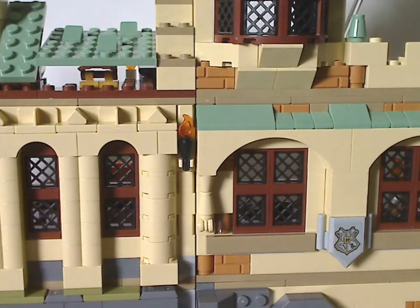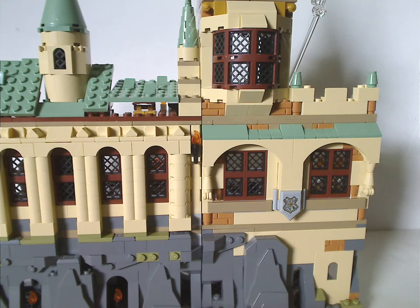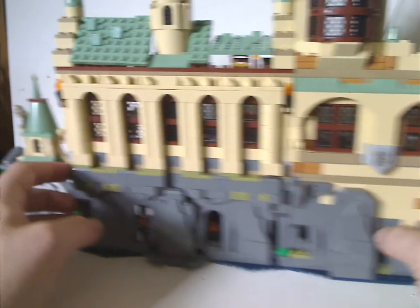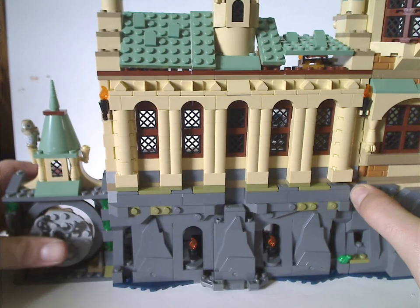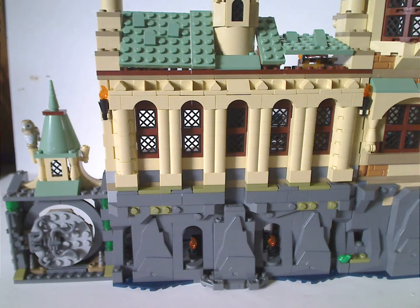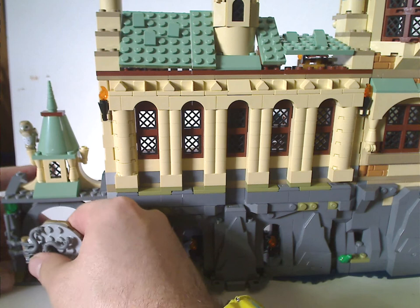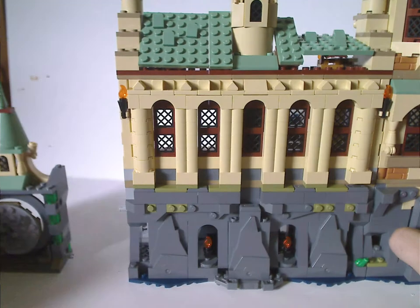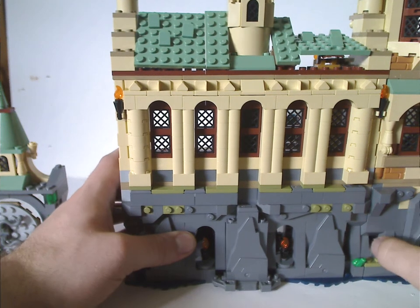And now on to the set itself. Like the other sets of this wave, it does have all the right little things and some modular ability to it.